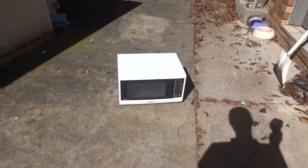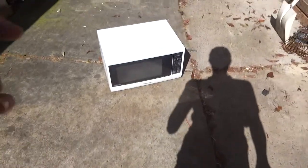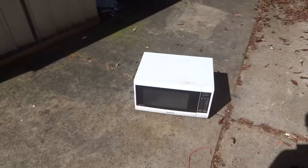Hey everyone, it's Christos from Crispy Stuff. It's a beautiful day so I figured I'll take apart one of the microwaves I found lying on the side of the road, get the transformer and everything else useful out of it. I'm trying a new way of filming from a chest harness, so it'll be really easy to film. Might as well get started.